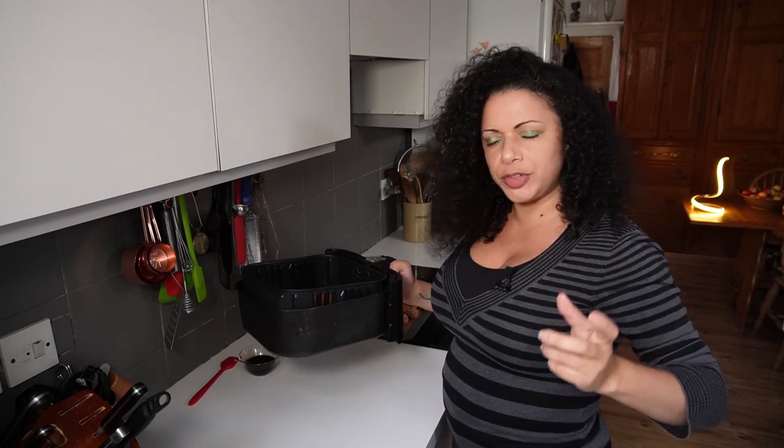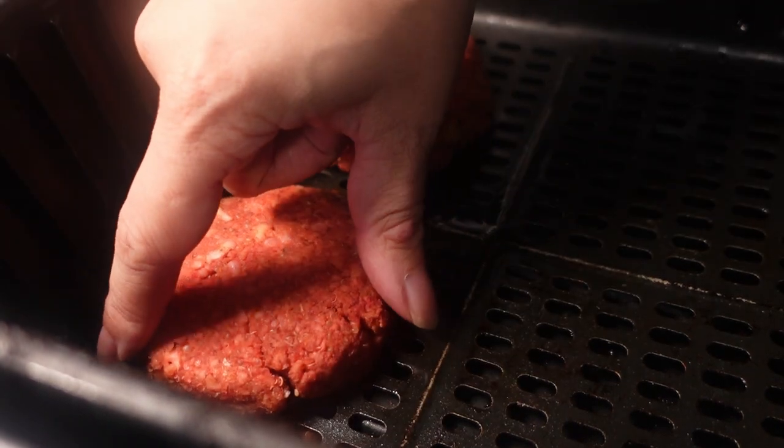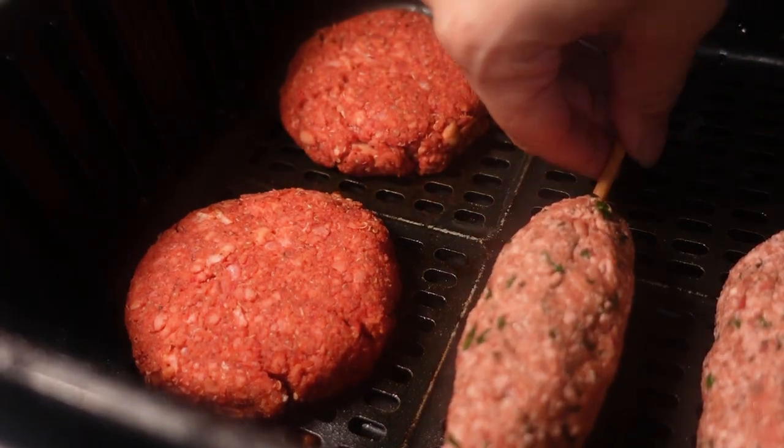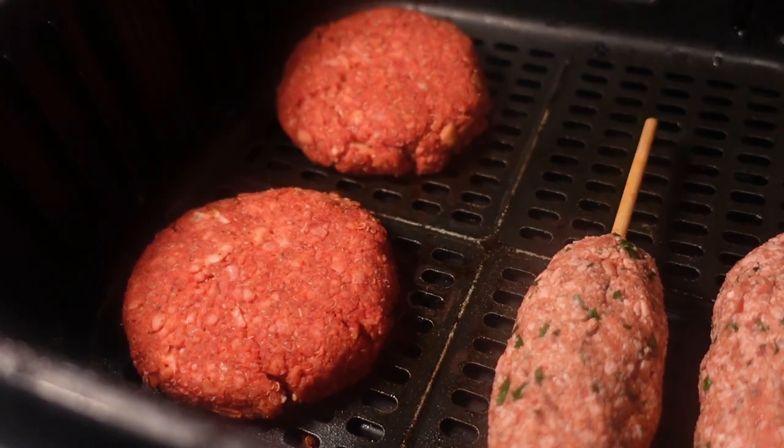I've just realised I left the air fryer on its default 15 minutes, so they've had six minutes. That's actually fine. I'm going to pop the two koftas in now and give that six minutes, then flip them over and take it from there.